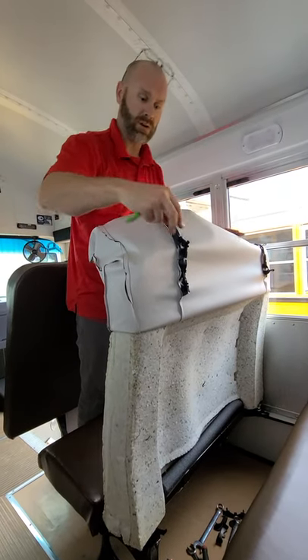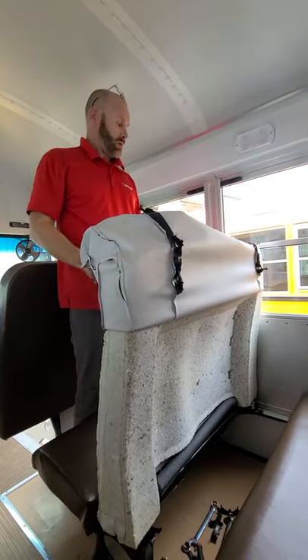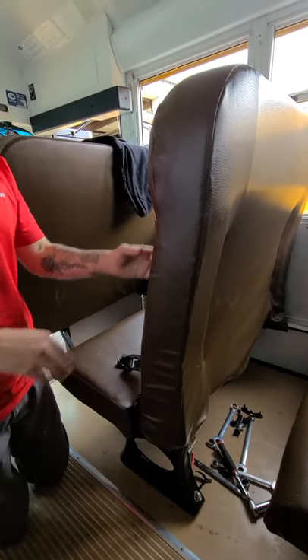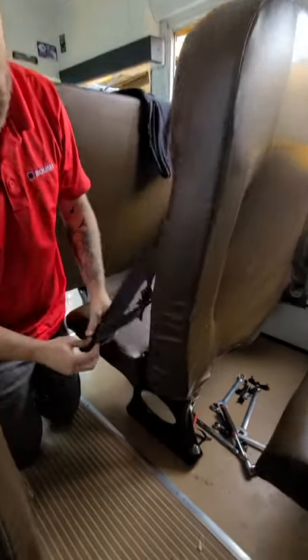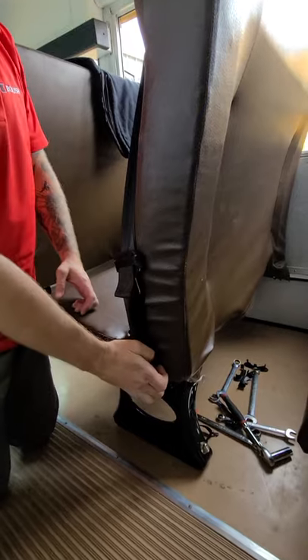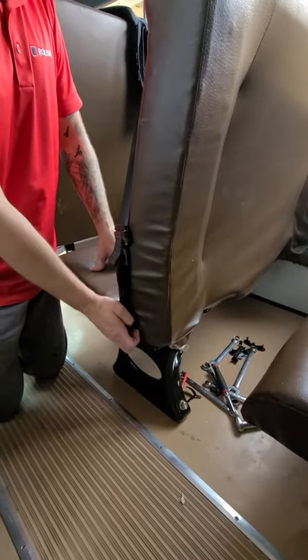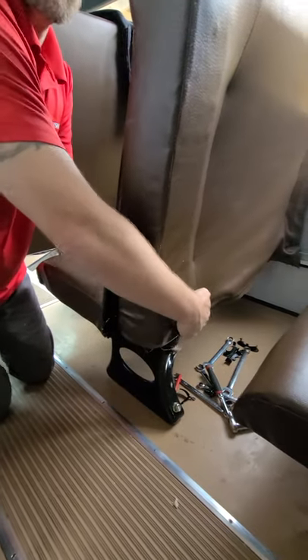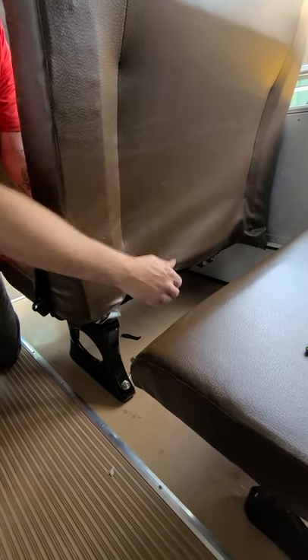Roll it back down, attaching the clips as you go. We now have the seat back down — start reattaching the seat belts and the bolts that were removed earlier. Once you have those bolts in, torque them back down. The bottom of the seat is velcro; just push it together and you're ready to go.